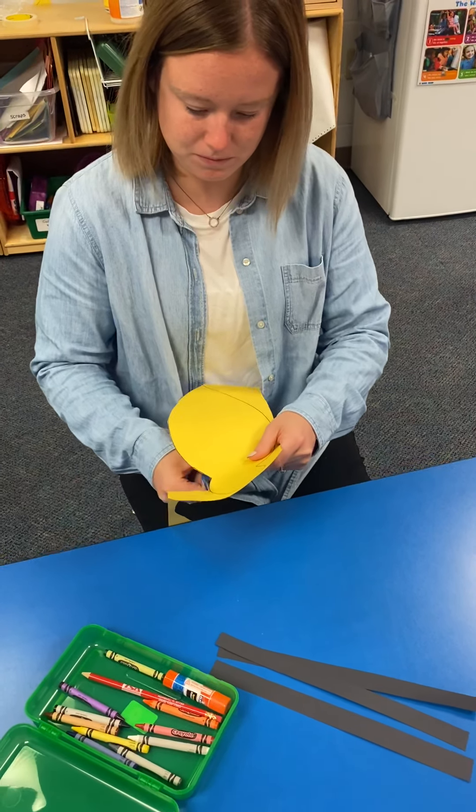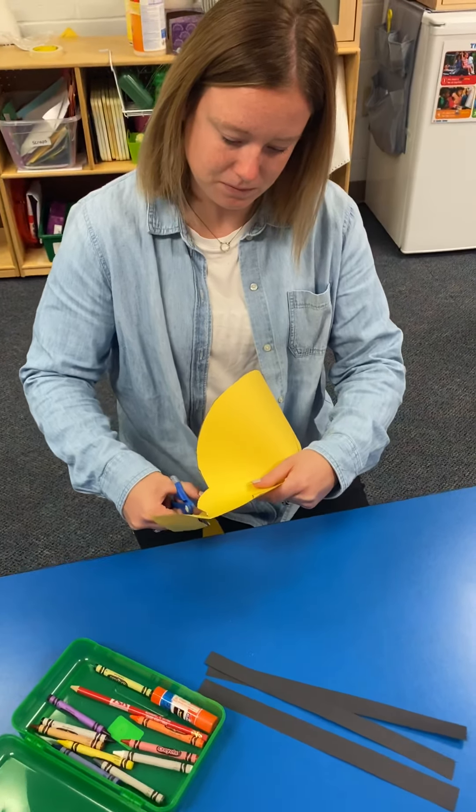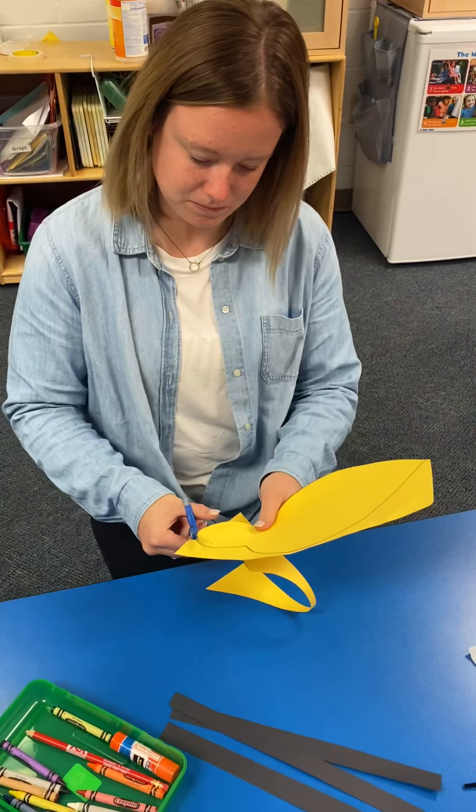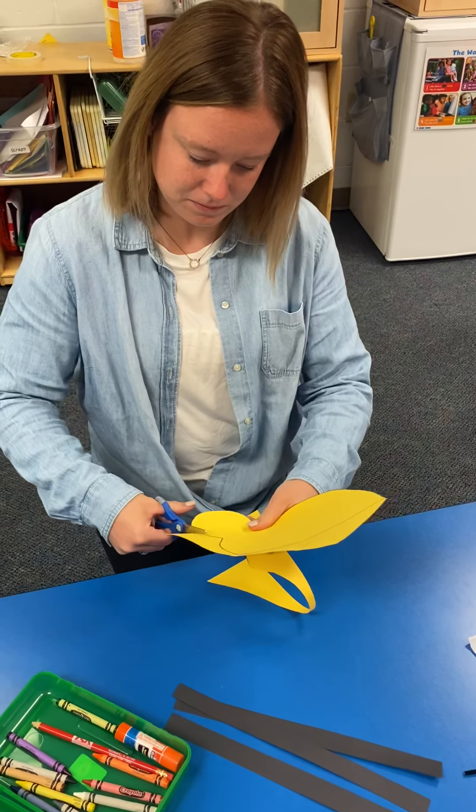She's going around the head to cut out the head of the bumblebee. Oh, she's doing a nice job cutting.